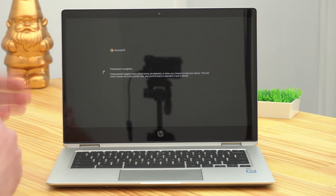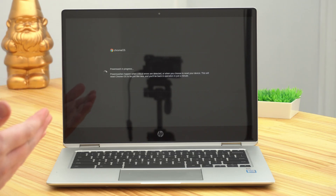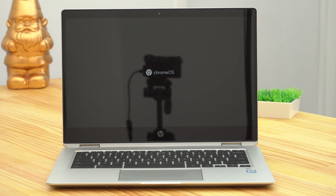Your Chromebook will begin to power wash. The screen will turn off and then come back on, and it will say power wash in progress. You don't really know how long this is going to take, because it depends on how much stuff you had on your Chromebook and how fast your Chromebook is. But you just need to wait for it to finish — it really shouldn't take more than a few minutes or so. And it looks like Timmy's Chromebook is almost done, so now it's coming back on.